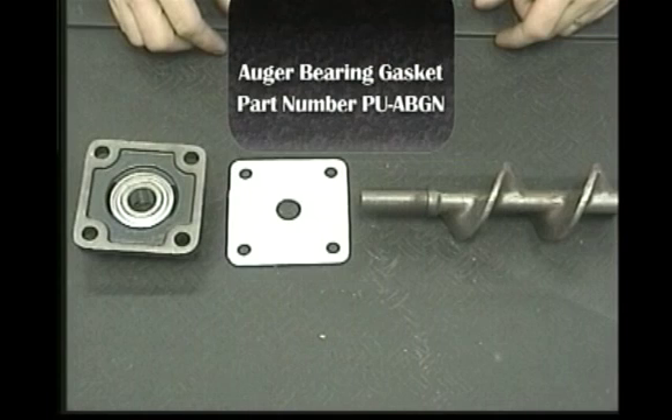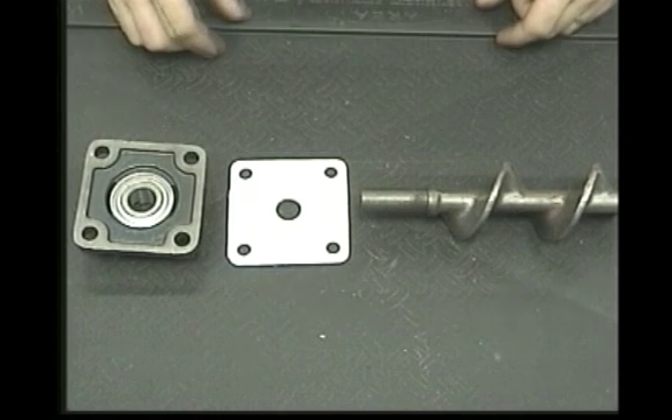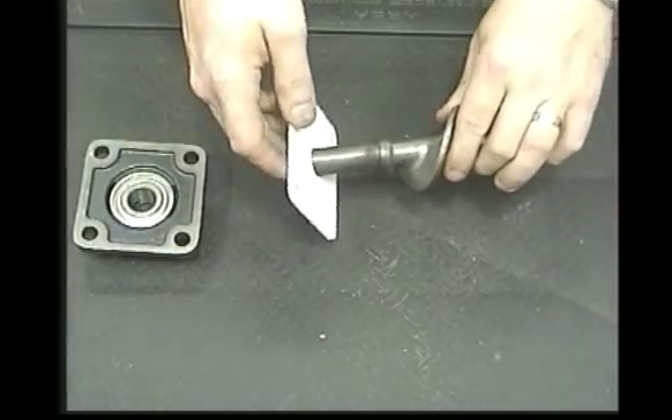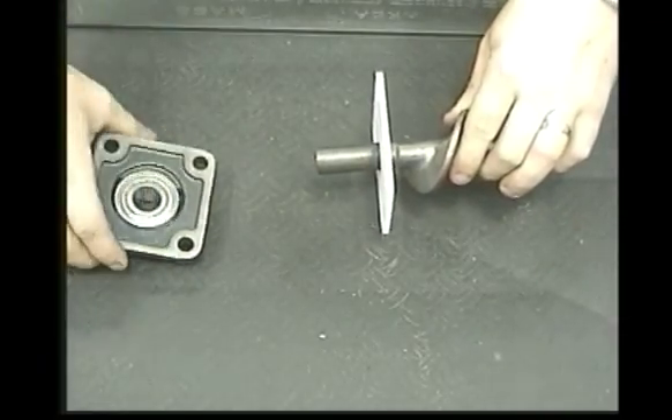Whether replacing the auger bearing or the auger screw, we recommend you install a new PU-ABGN auger bearing gasket. Slide the new gasket onto the end of the auger shaft and slide the bearing onto the auger shaft.